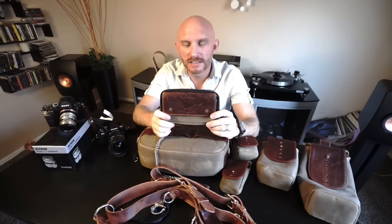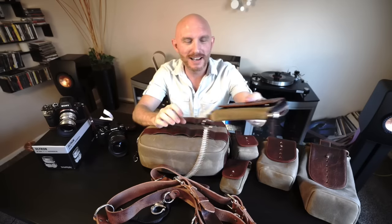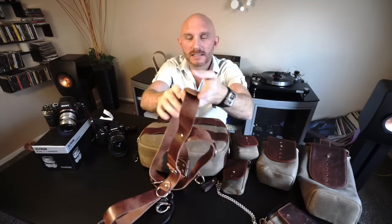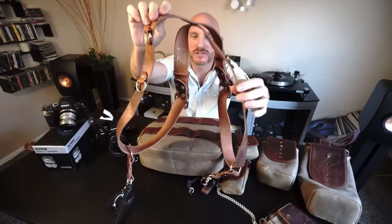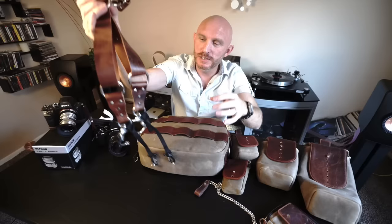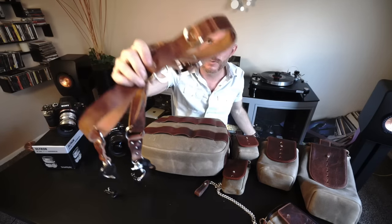The guy who runs this company, Matthew Swaggart, has come up with all kinds of cool designs for bags and pouches, and this is what he's basically known for — this Moneymaker strap system, which I reviewed previously. This allows you to have up to three cameras on you at any one time.